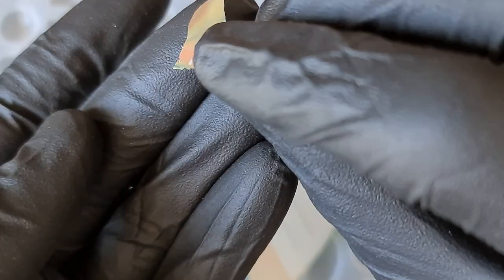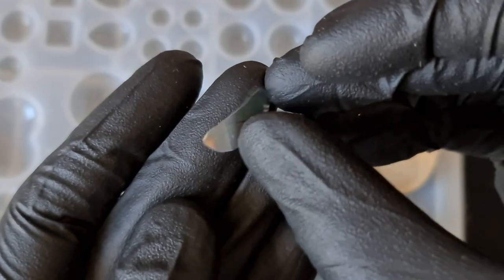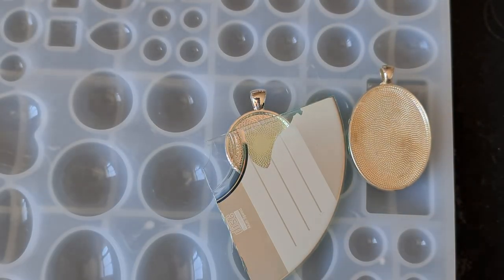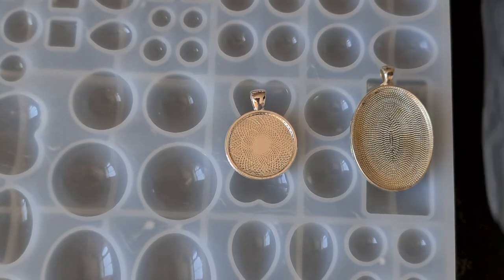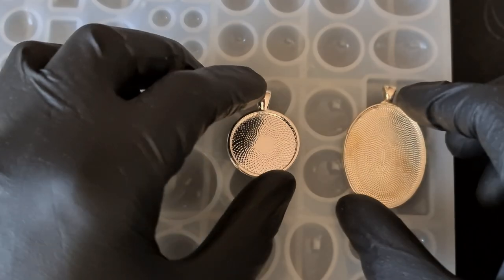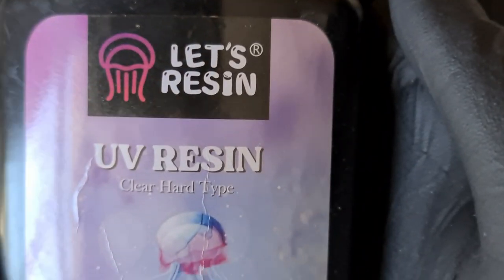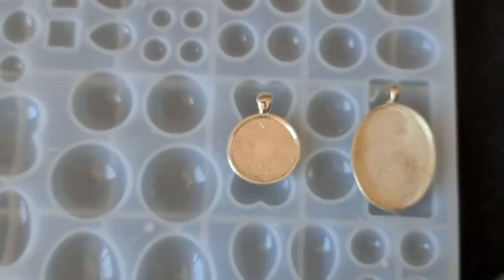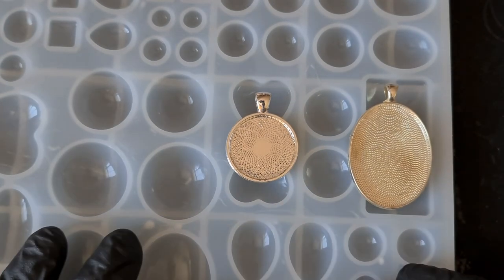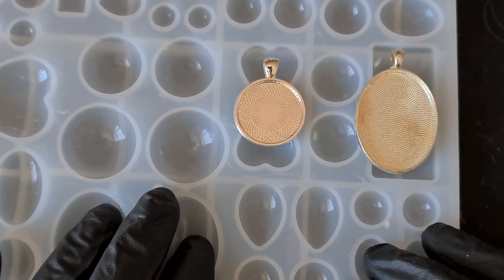Just hit over 30k on the subs — thank you very much! If you haven't hit that subscribe button, hit that down on the bottom right-hand screen for me. We're going to be doing this with UV resin today — we've got the Lex Resin UV. You could also do this with regular two-part resin.